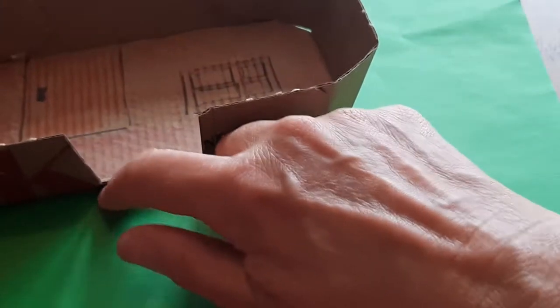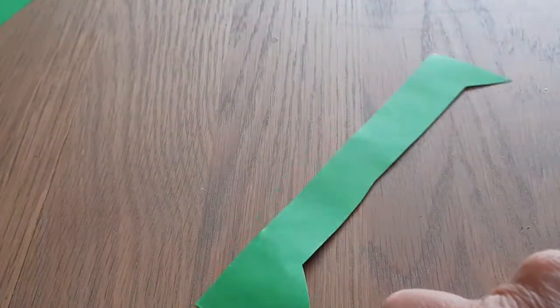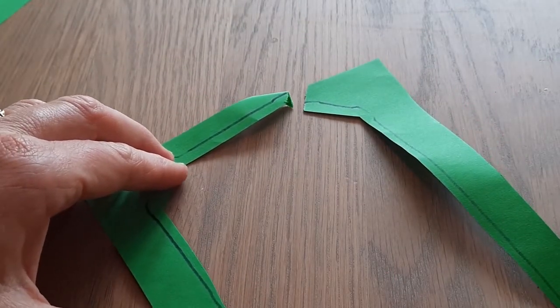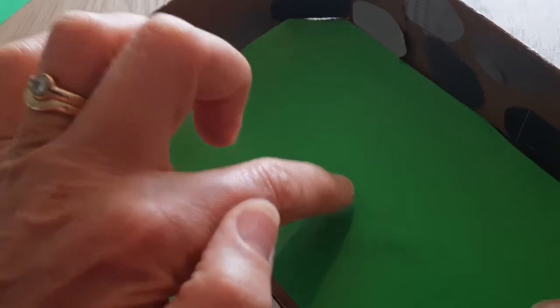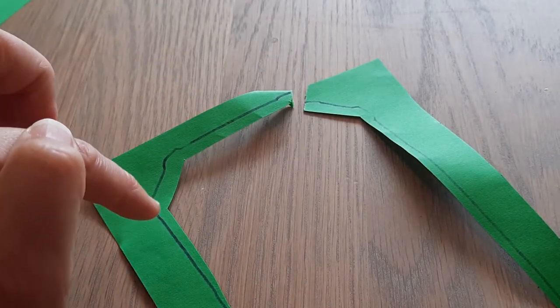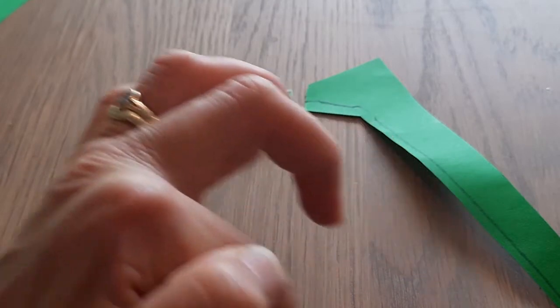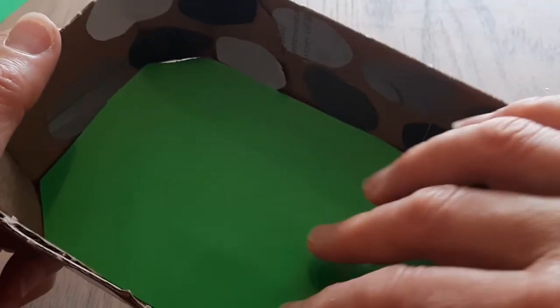You need to put some green on the inside, which you can do with some paper — draw around it and cut it out, which is what I've done here. I've cut it out just inside the line I've drawn, and that makes sure it fits and doesn't end up being too big.